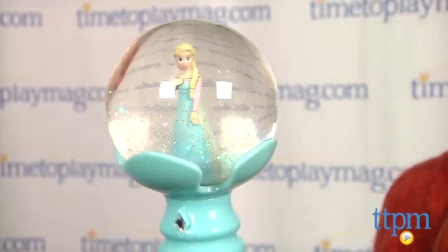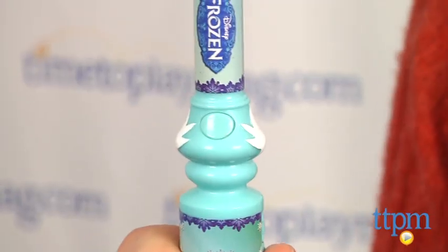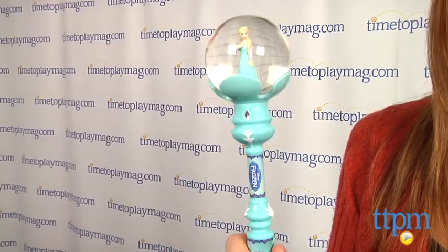Give it a shake to watch the snow magically swirl around Elsa. When you press the button in the middle of the wand, an instrumental version of Elsa's beautiful song Let It Go from the movie plays.